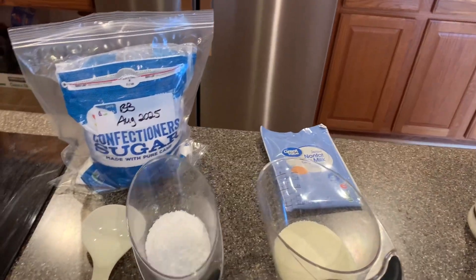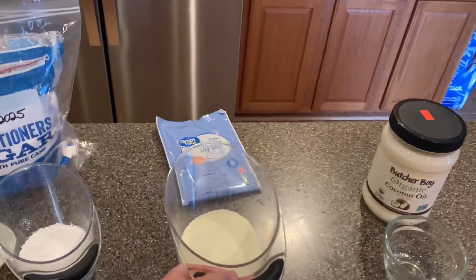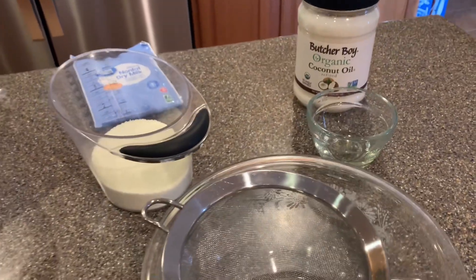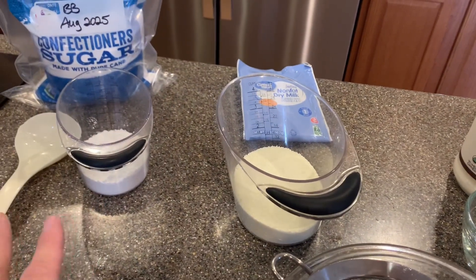So I need a half a cup of powdered sugar, one cup of powdered milk, and one tablespoon of coconut oil — and that needs to be melted. I have all of these.